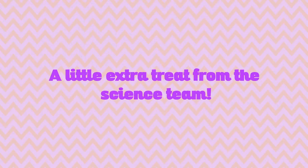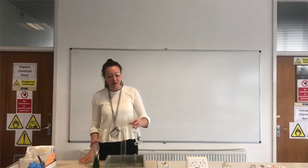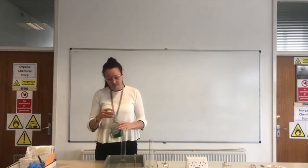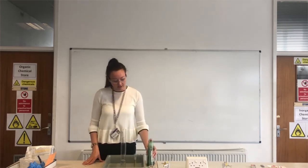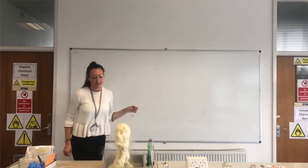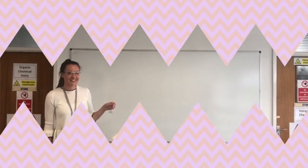We hope you've enjoyed learning a little bit more about science at Beckett Keys. We can't wait to meet you in September. Bye! So we call this experiment elephant's toothpaste — let's have a little look why we call it that.